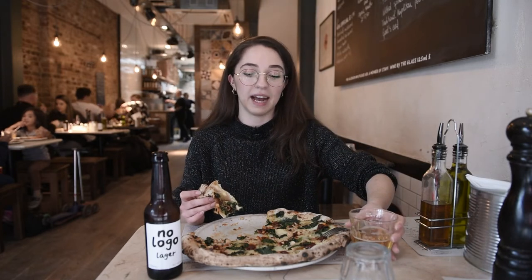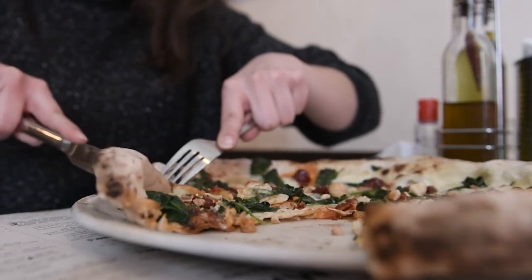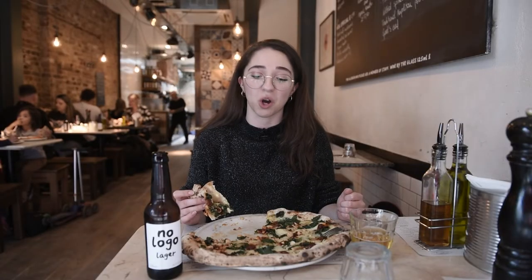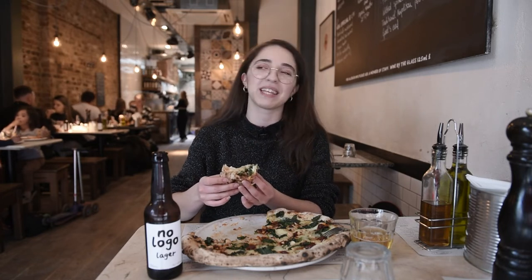Of course it has to be said that depending on the pizza and the ingredients, there are endless combinations. Some pizzas go with wine, some go better with beer, and sometimes the best choice is just a Coca-Cola. Growing up as a kid, that's always what you order — pizza and Coca-Cola.